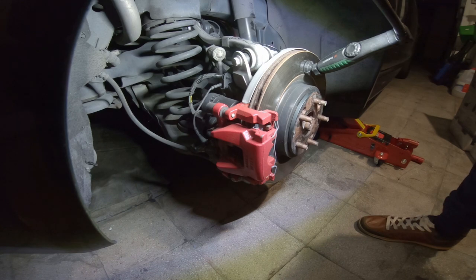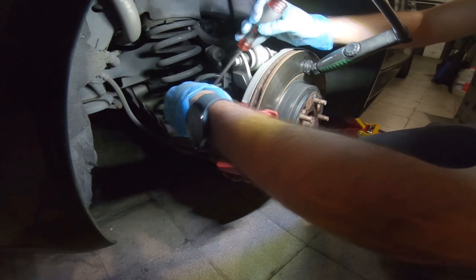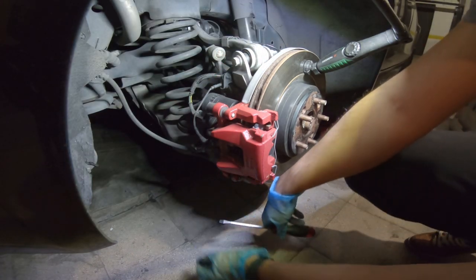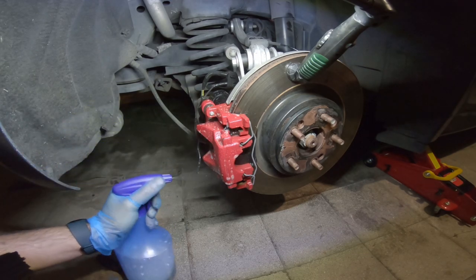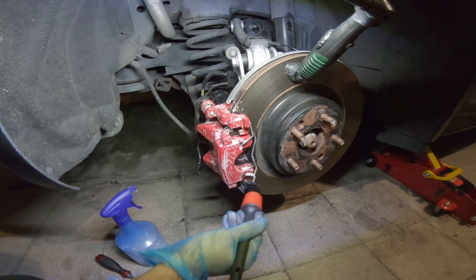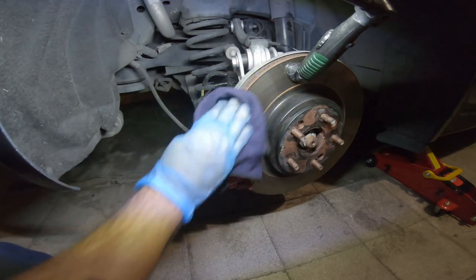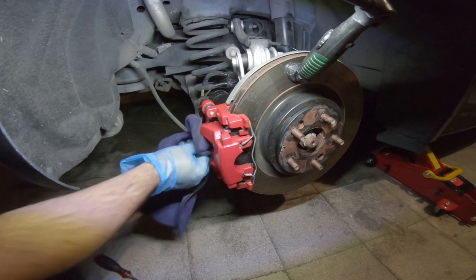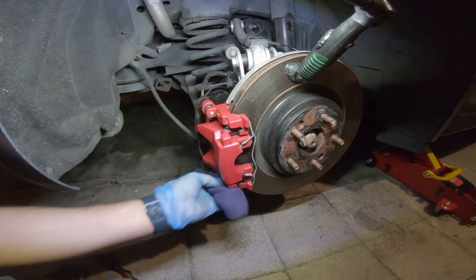To put the new pads, first we need to open the bonnet. Before starting anything, with the soapy water, put some soapy water. I will clean this because it accumulates brake dust. With a microfiber towel you can clean this. It's not the best, but it's good.